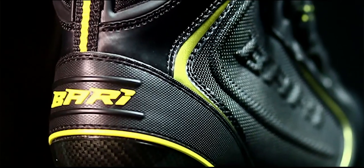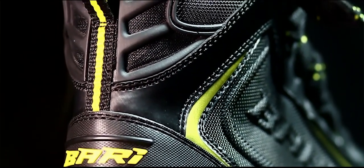My name is Mike. I've been playing hockey for 38 years. This boot to me represents every hockey player. If I look back, the reason why I created this boot is because as a hockey player, I never, ever wanted to take off my skates. I wanted to be able to wear them on the ice, off the ice, and so that's why we created the Bari Boot Company.